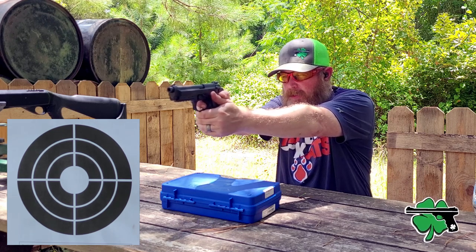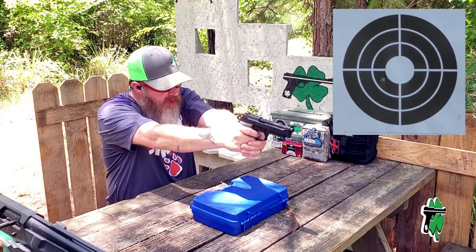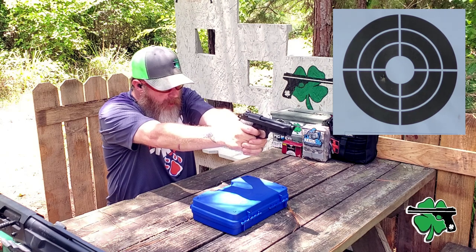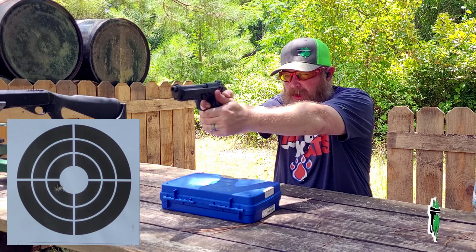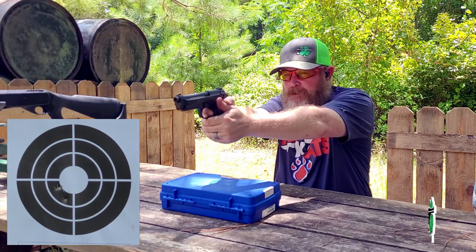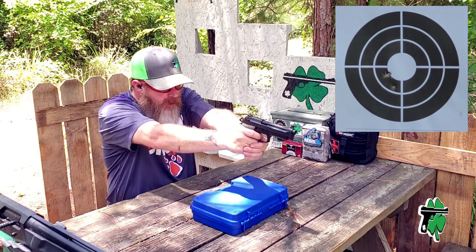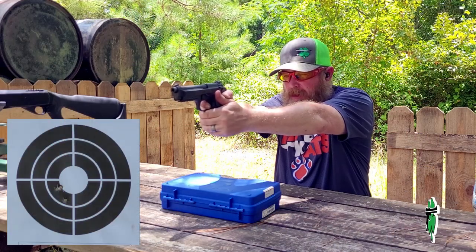Garçon Regard. Notice that reset on single action — not terrible. Shooting a little bit left; that may be those 115 grains. But the reset on the single action is really good. Third shot. Fourth shot coming up. Fifth and final shot. That group is a little bit low left, but not bad.